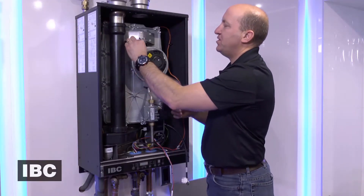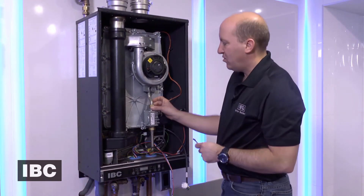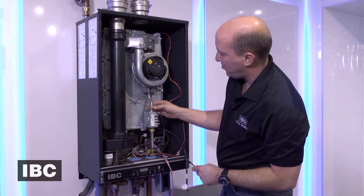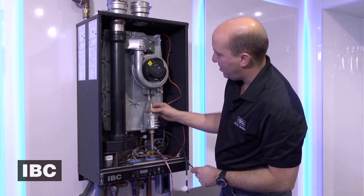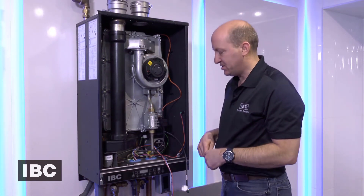Once we have finished tightening the nuts that hold the fan to the heat exchanger, we will then tighten the brass compression nut that holds the gas pipe to the fan, making sure that the o-ring and the gas orifice is in place.